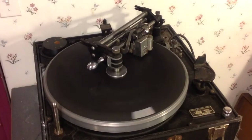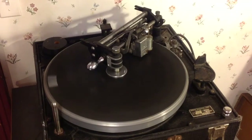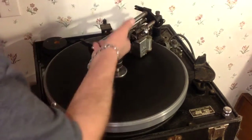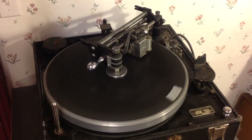This thing is an absolute monster. I don't know if you can tell how big this thing is, but it is absolutely huge and it is really, really heavy. This is all cast aluminum — you have the turntable, all the mechanism, the box, all the extraneous parts on the machine. It's quite heavy.